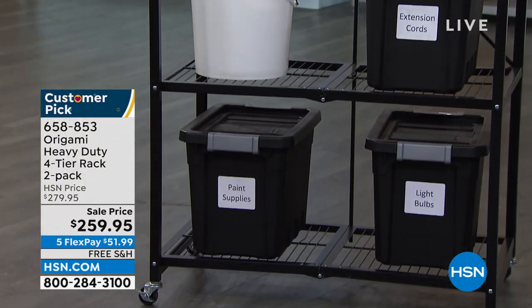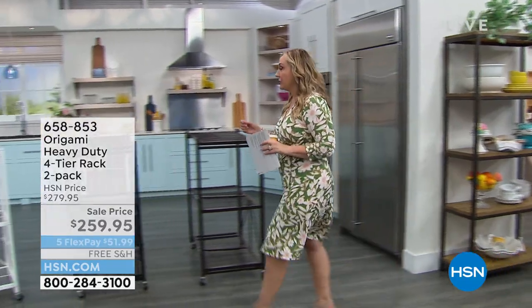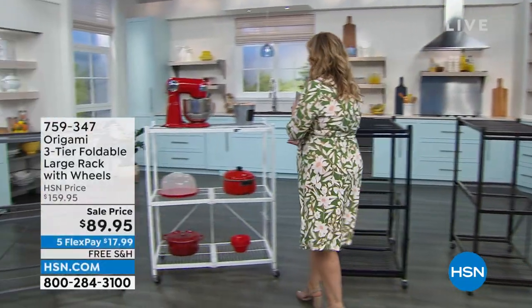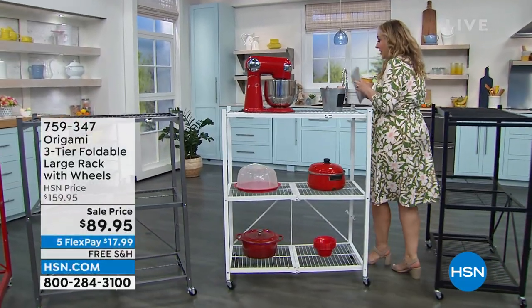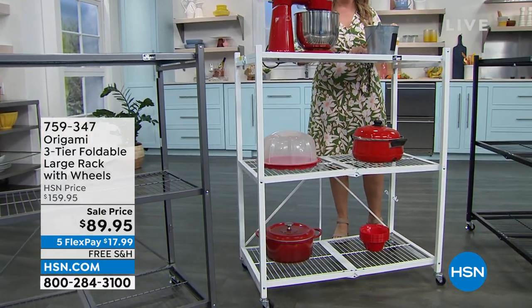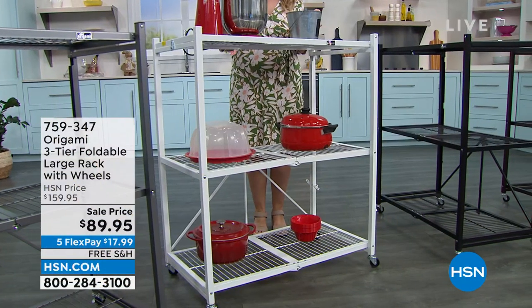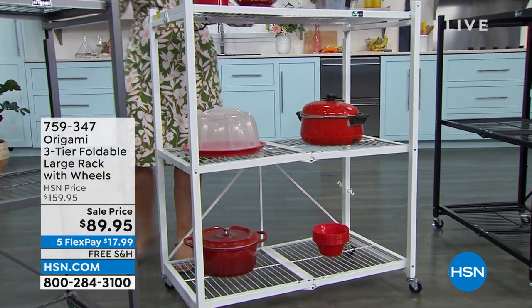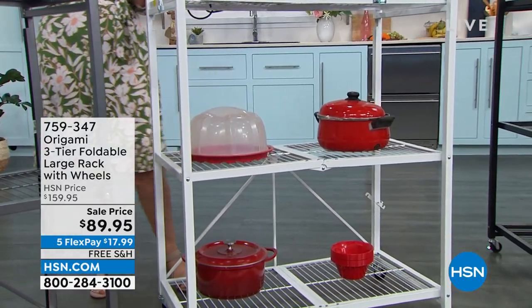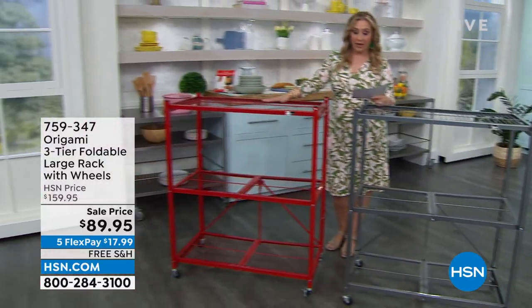Customer pick — item number 658-853. We're going to start out the hour with some colors in this. This is from Origami, and this is a three-tier — three shelves. This is the three-tier folding large rack with wheels. We have five colors available: the red, which is one of those colors that sells out all the time — I'm actually kind of surprised we have red today — and also pewter, white, black, and vintage bronze.